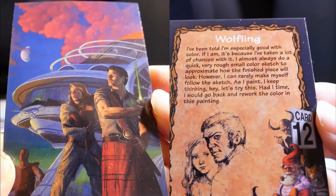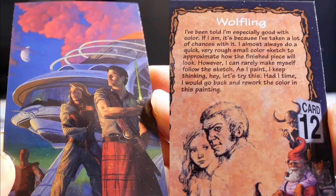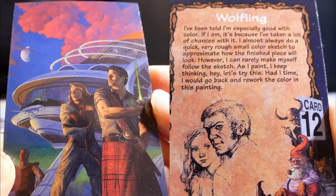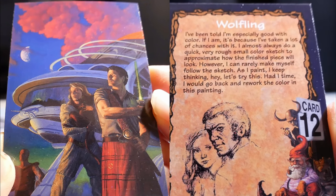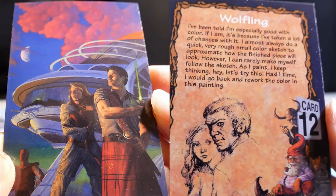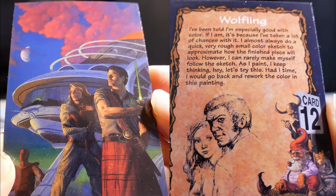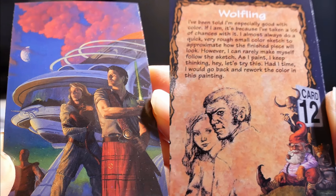Wolfing. I've been told I'm especially good with color — it's just because I've taken a lot of chances with it. I almost always do a quick, very rough, small color sketch to approximate how the finished piece will look. However, I can't really make myself follow the sketch. As I paint, I keep thinking, hey, let's try this. Given the time, I would go back and rework the color in this painting.